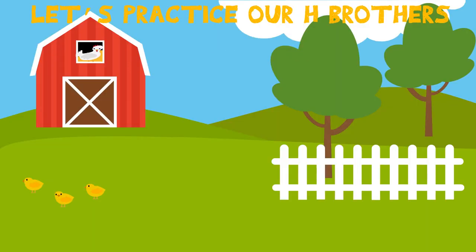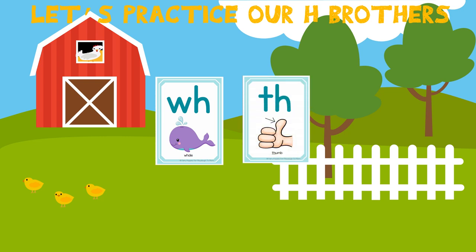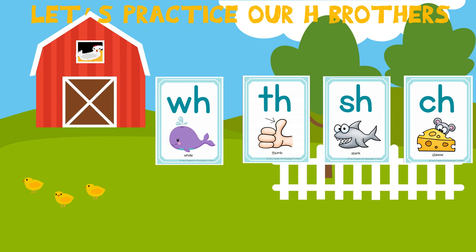Now that our lips are warmed up, let's practice our H brothers. Remember, H brothers are two letters that make one sound — like W-H, whale. Say it with me: whale. T-H, thumb. S-H, shark. And C-H, cheese. I want you to keep a lookout for these in our story today — you might see some of these H brothers.